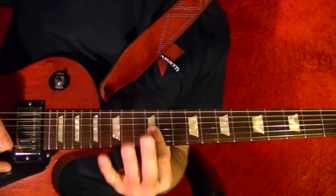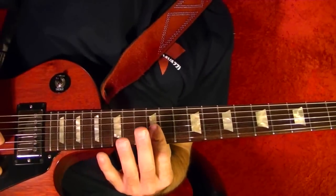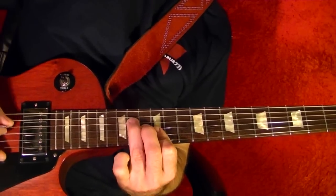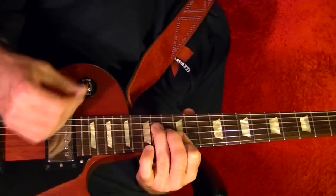It's basically like an E chord, played twice. The bottom two strings at the 12th fret, third string 13th fret, fourth string 14th fret — just play it twice. Then again twice.